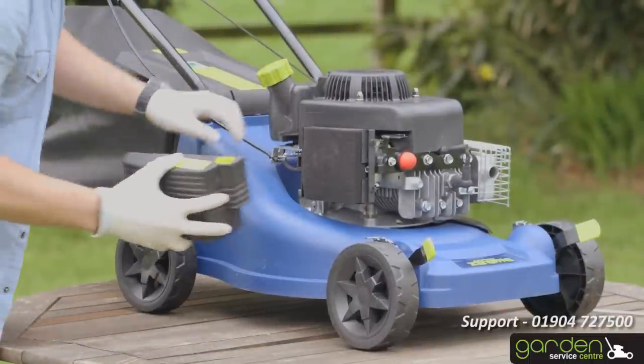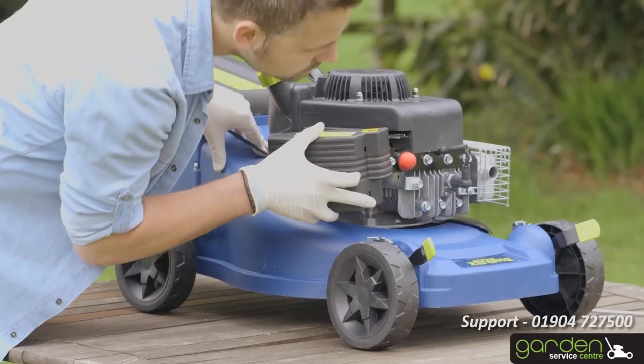To replace your air filter, simply reverse the removal process and secure the cover back in place.